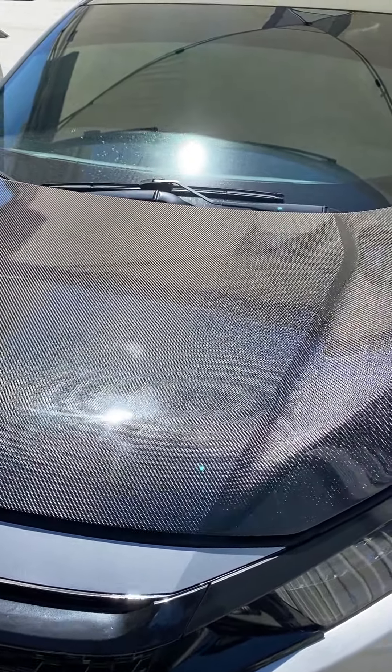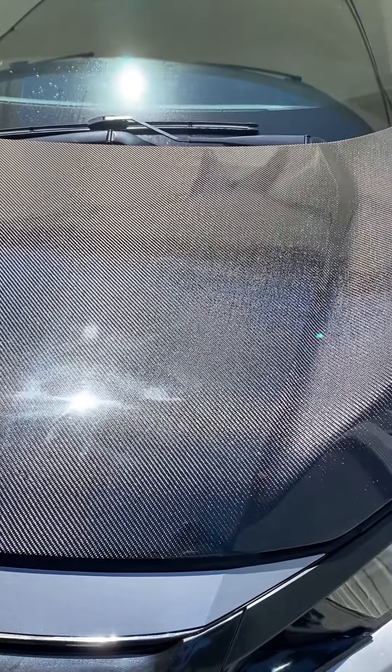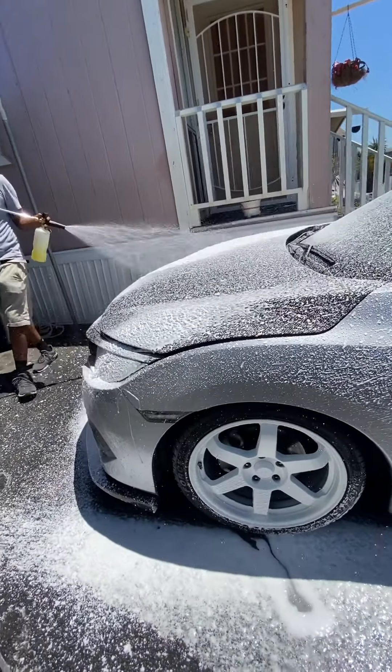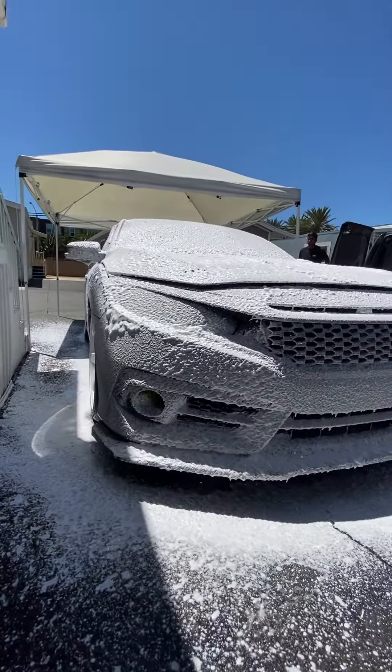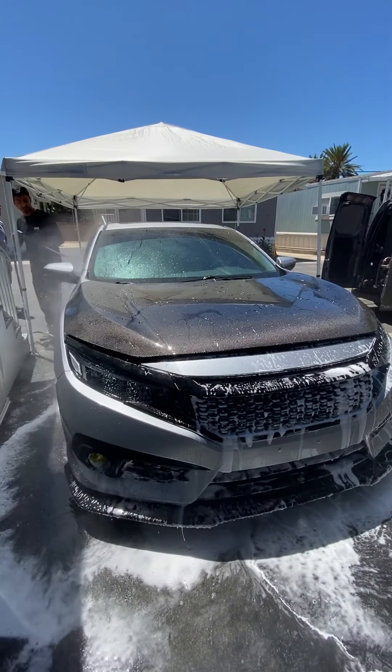I don't know what to do. The polish is not hot. If we don't install the fill, it's really cold. Ok, there it is.